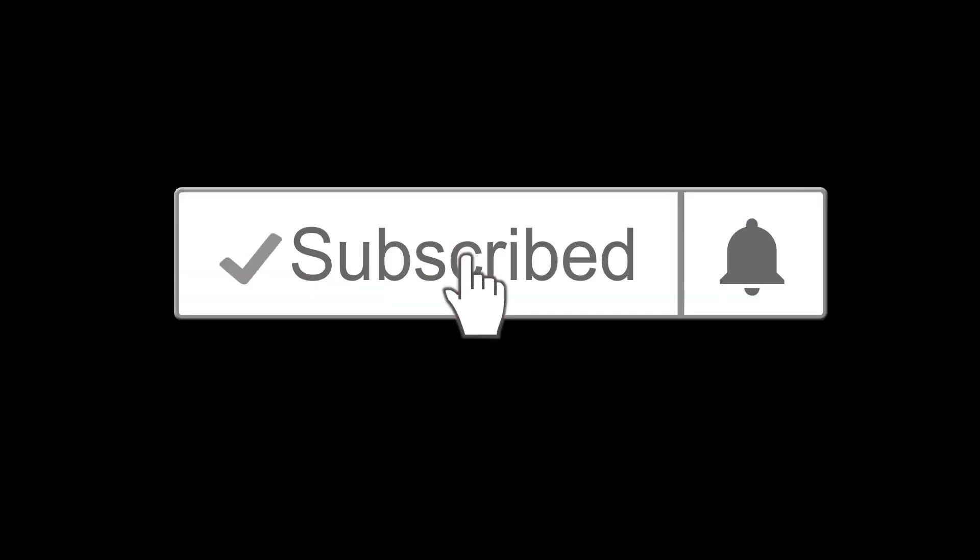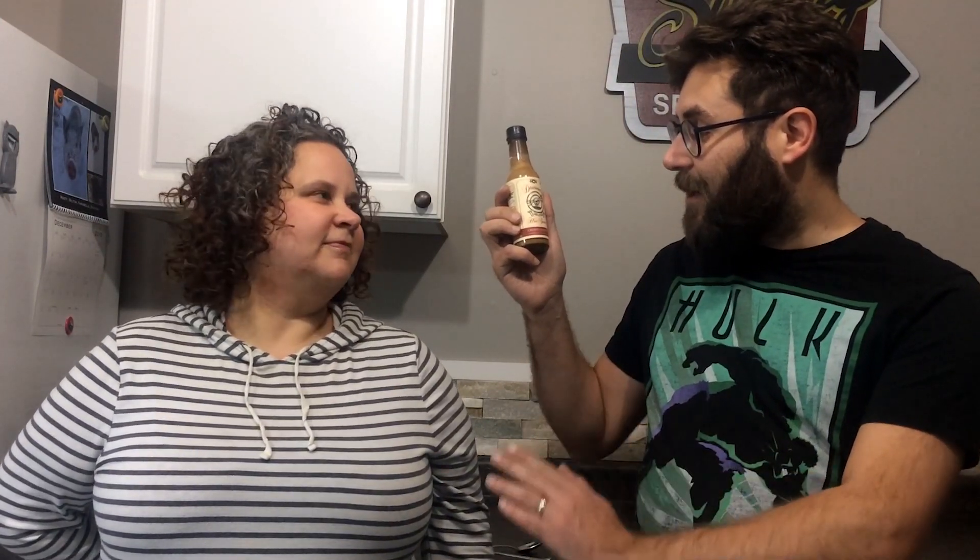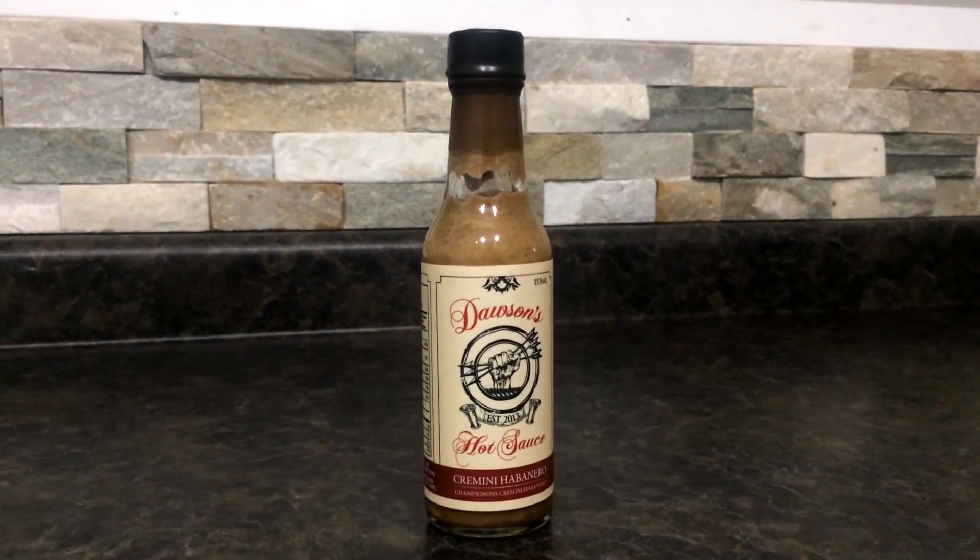Please subscribe and click the bell so you don't miss any Hot Reviews. Today on Hot Reviews, we're going to be trying this brand new sauce from Dawson's Hot Sauce called cremini habanero.